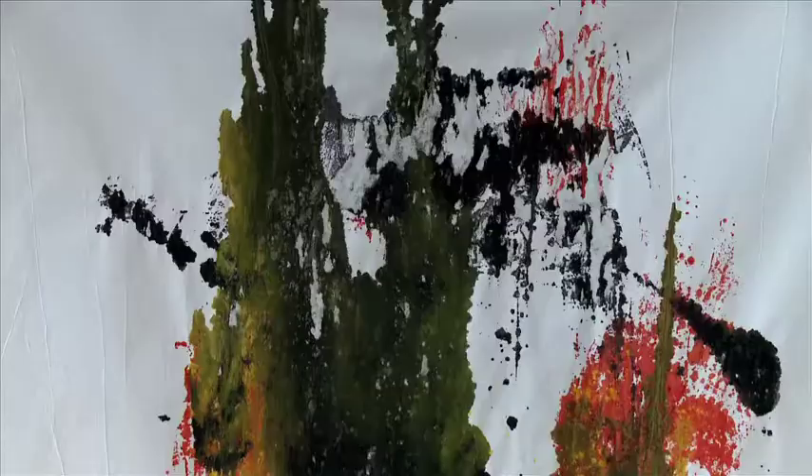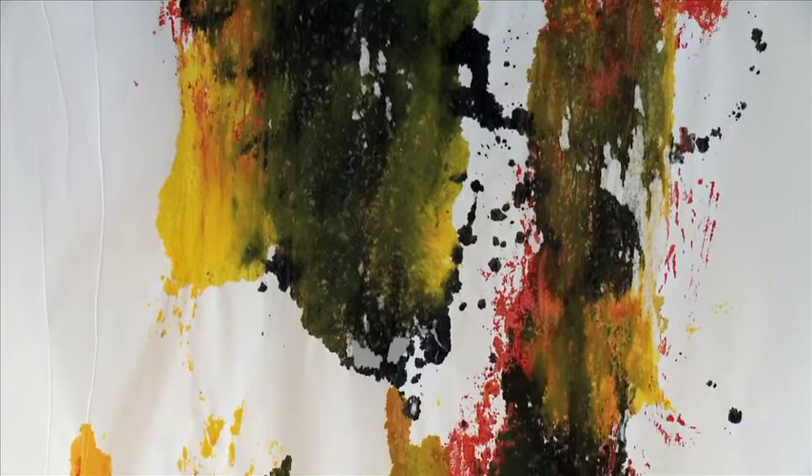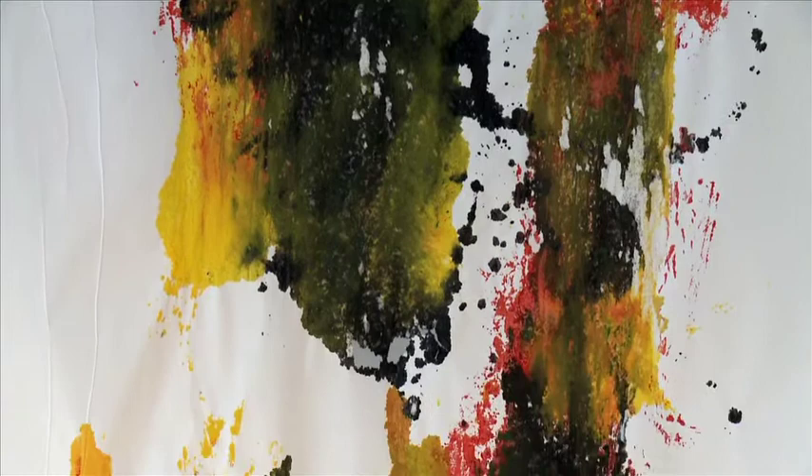In my background, I always sort of paid a lot of attention to composition. So for me, this is kind of an experimental sort of liberation process, trying to let go of that.